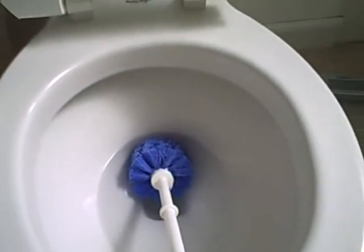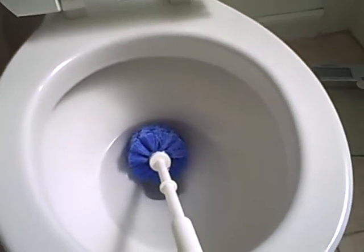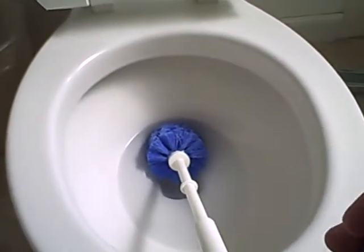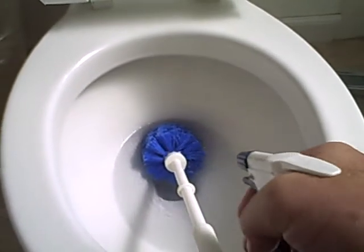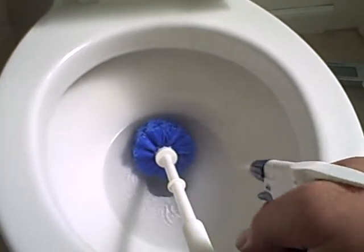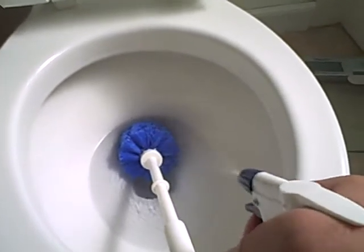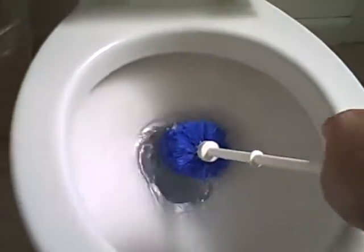One more thing — it's hard for me to show you because I'm holding the camera with one hand and trying to clean with the other, but please do not put the brush away after you've scrubbed it with all that nasty stuff without spraying it and disinfecting it with bleach.